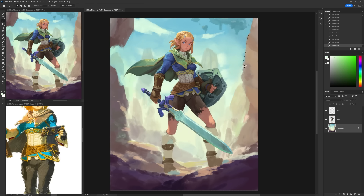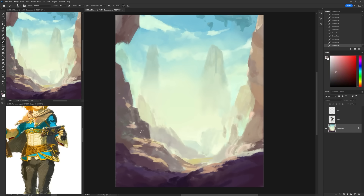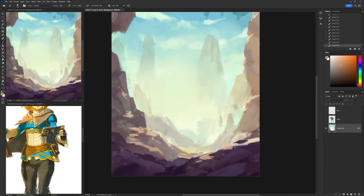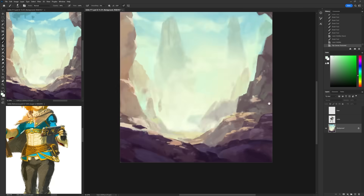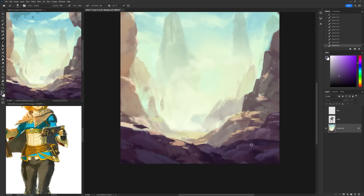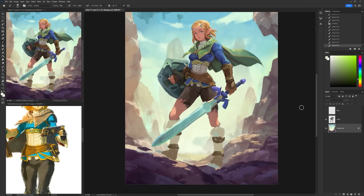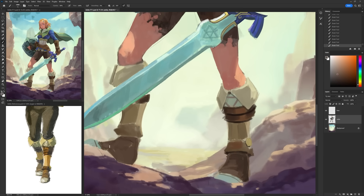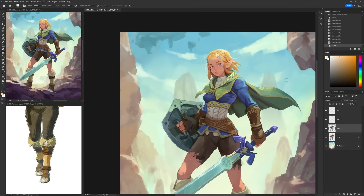Now I'm almost done with level one render. I've been moving things around in the background to better frame my character. I didn't like that the cape was just overlapping the rock cliff, so I carved out the rock to go around it. This kind of composition is like a frame within a frame — I have the frame of the canvas, but the rock formation also frames the character, drawing more attention to it. Sometimes I'll use the background to tell more of a story, but this time it's just a glorified stand for the character.